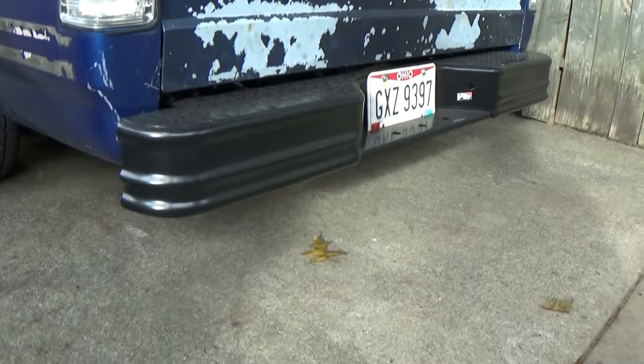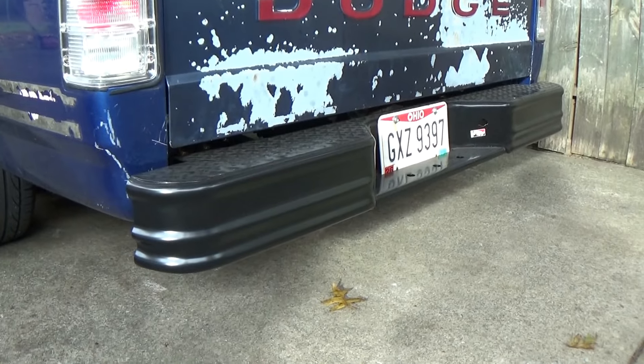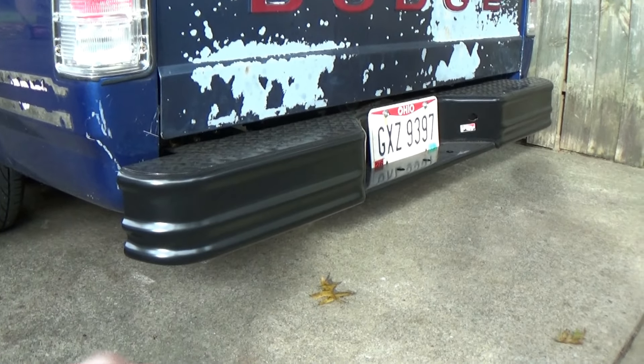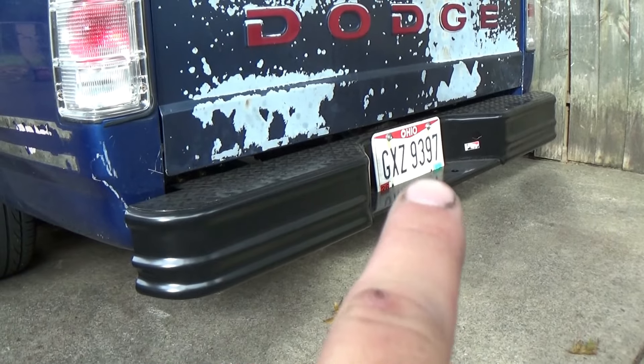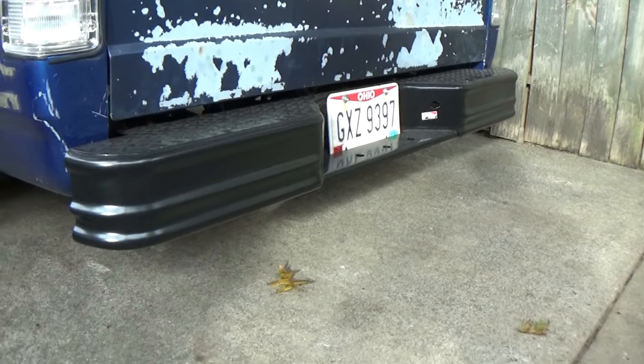For this video we're gonna try and dial some things in on the Dakota now that it is running and driving again. Got some issues to cover, but first let me show you guys some stuff I did off camera. First up, we've got a bumper on the back which covers everything in the rear and looks pretty nice. I still haven't gotten license plate lights, but the plate has a home now, which is great.